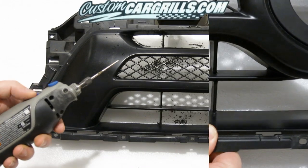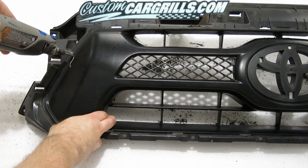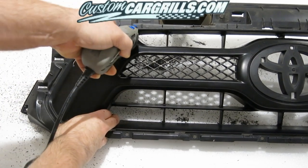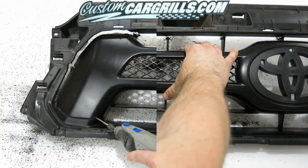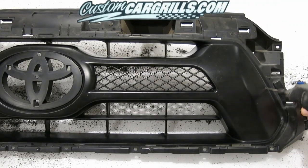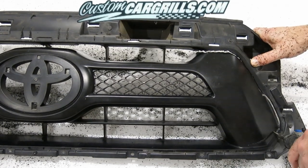Then use a Dremel to cut off the sides of the factory grill. During this step, it's okay to leave a little bit of excess — this is just a rough cut and later we're going to refine it down to the exact size that we need to install the mesh insert. If you don't have a rotary tool such as a Dremel, you can also use the handsaw from the previous step to get these cuts accomplished.